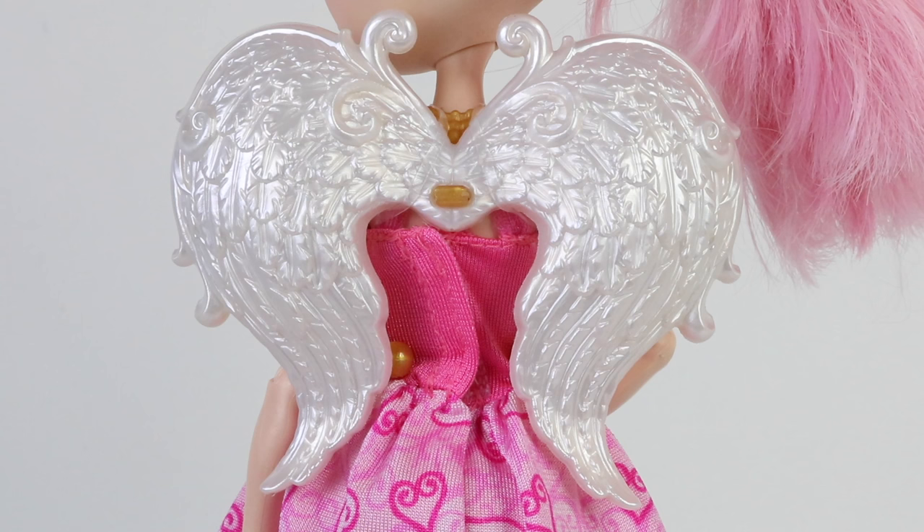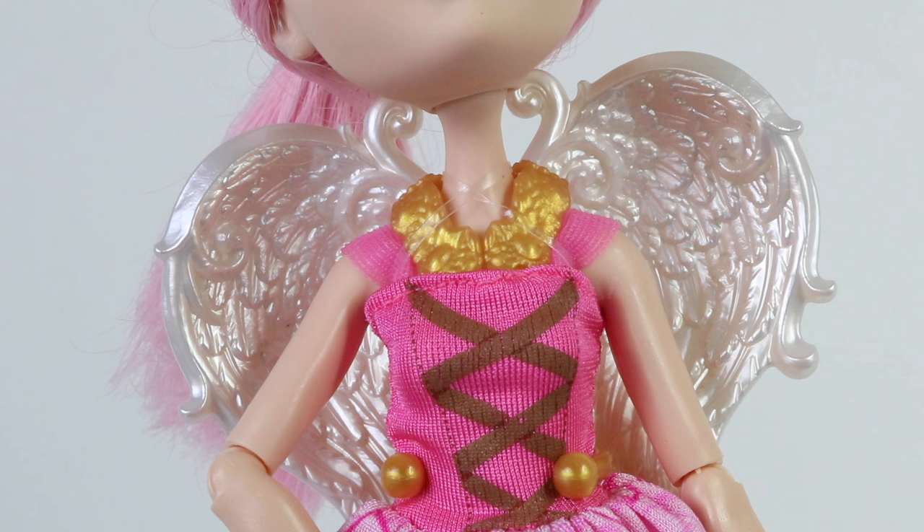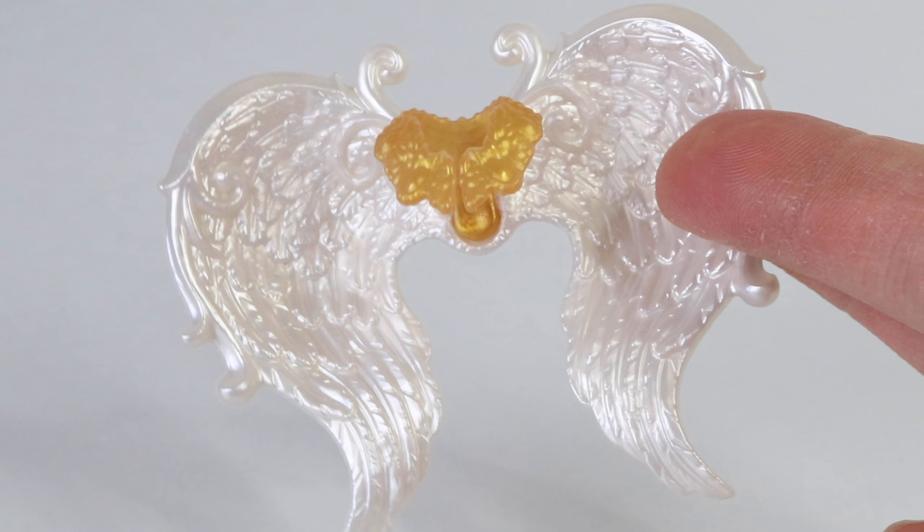At the back she has these beautifully detailed white wings attached, and those are clipped onto a gold piece that goes around her neck. Her wings are easily removed.